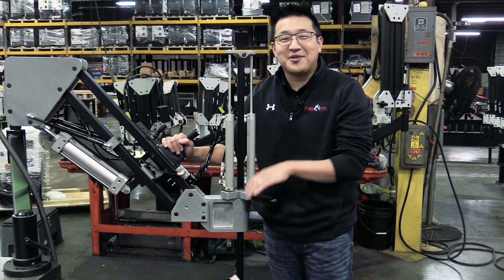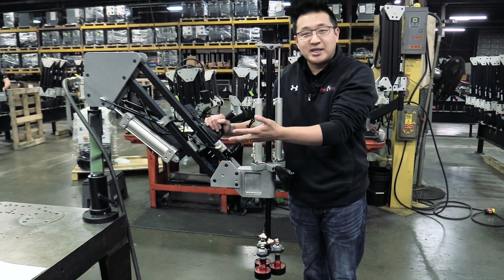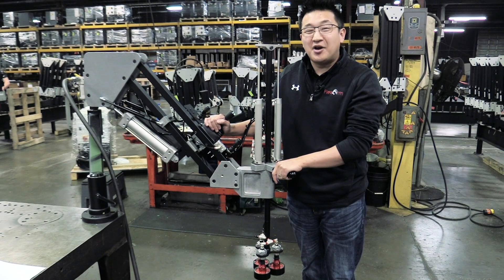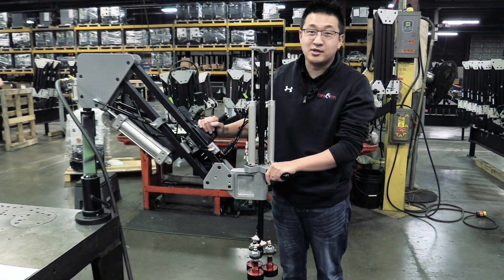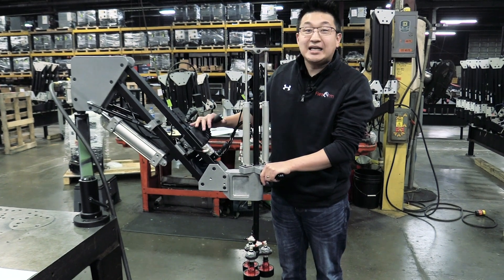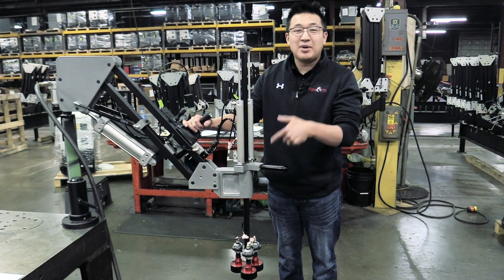So what we had was a customer with a 30-pound part, and they needed to pick it up from a box to an assembly table, but they also have a very tight working range. So we used a PM R&R, our compact series part manipulator, and they needed extra vertical stroke — about another eight inches of vertical stroke to get it in and out of the boxes.